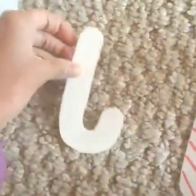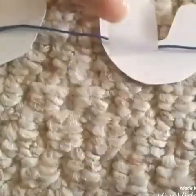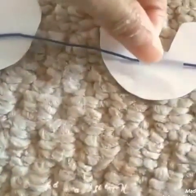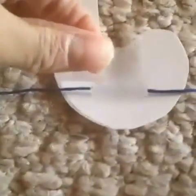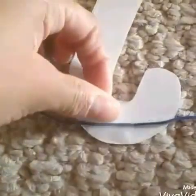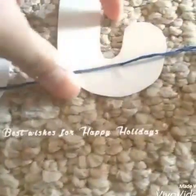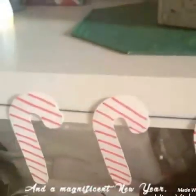Once all of the candy canes have their stripes, you can start lining them up with the good face down — they're going to be backwards — so that when we have the garland the good side faces up. You're going to put the string or whatever you're using over top of the candy canes and then just tape them down. And then once that's done, you're all done — you can just hang this wherever you'd like. I hung it over my little organizer.